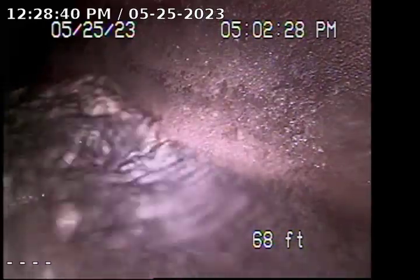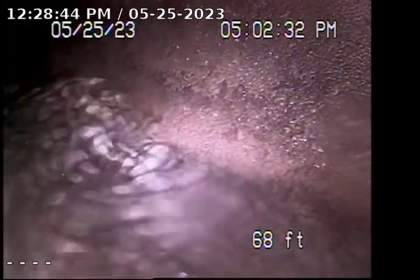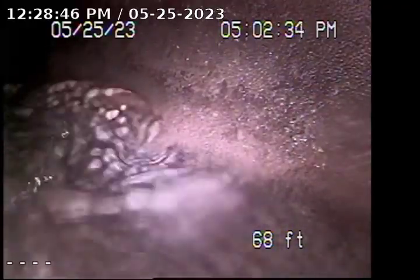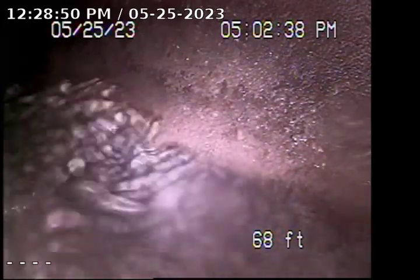Right now I'm pushed out approximately 68 feet out to the city lateral. What you're looking at here is the city lateral. The line was traced and marked with the depth of the line. I'm going to pull back so I can show the condition of the line.